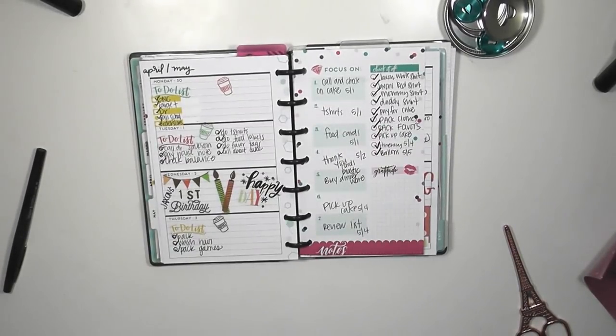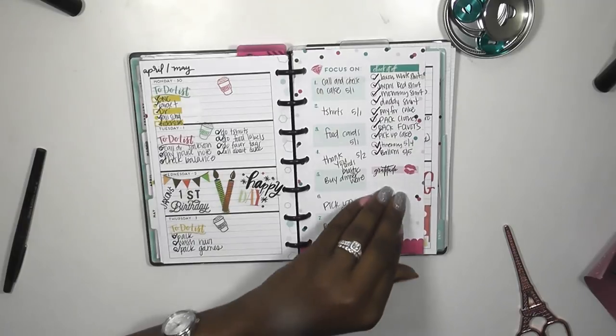Hi guys, welcome back to my channel. This is Toya from the Classic Sassy Life. Today is a plan with me in my mini edition Happy Planner. Thank you so much to all of my current subscribers, and if you are new here, welcome to my channel. Make sure you click subscribe before you leave.